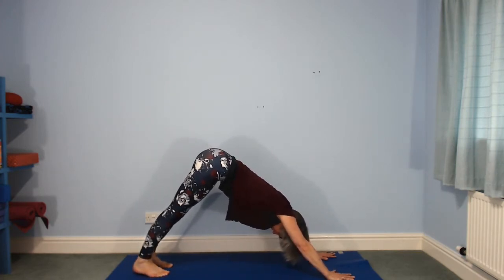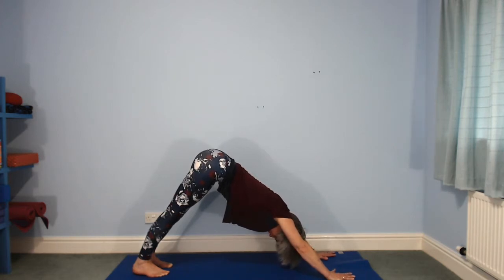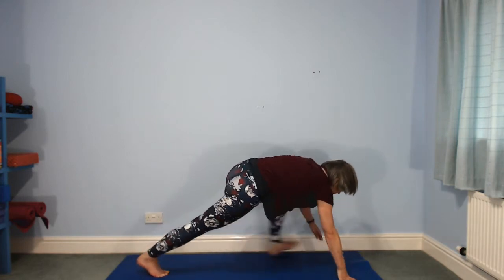Feet firm on the floor, tummy button to spine. Stretch both legs. As if there's a wall just behind your legs, pull your heels towards that wall — lengthening your legs, toes stay where they are, you're pulling your heels back. Then pull your calves back to that wall as well. Need a bit of strength down into your hands to do that.